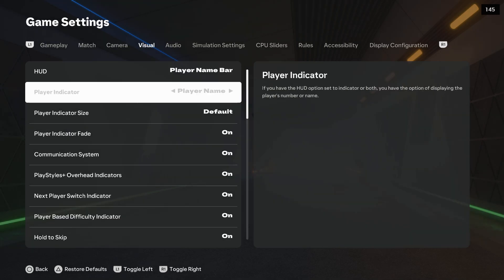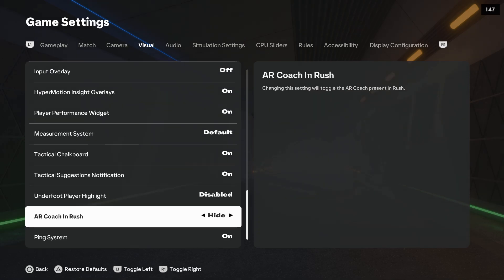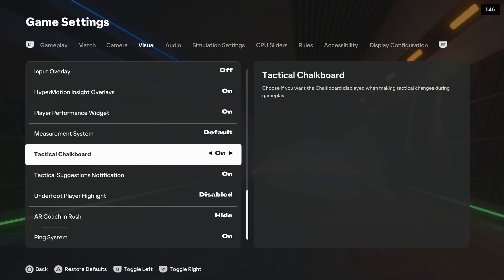Use R1 to go to Visual and keep scrolling until you find the option — it's right here. You can simply turn it on and off using your left analog stick or arrows.